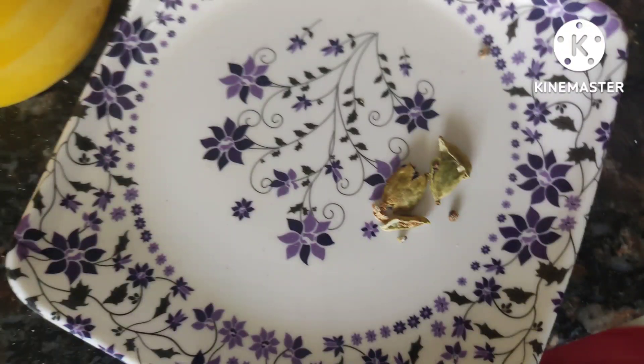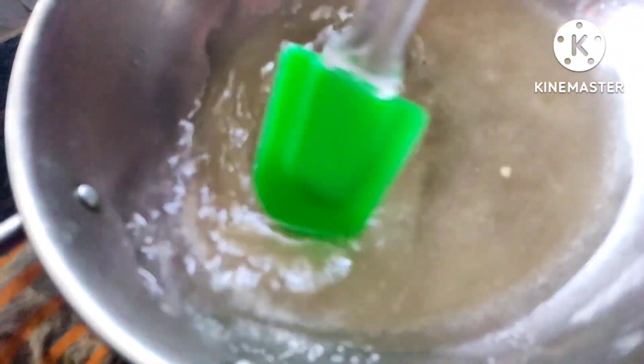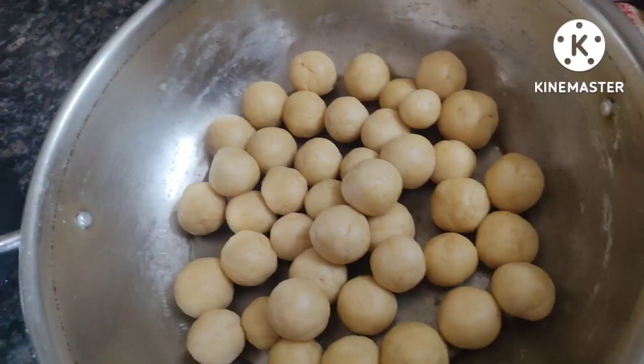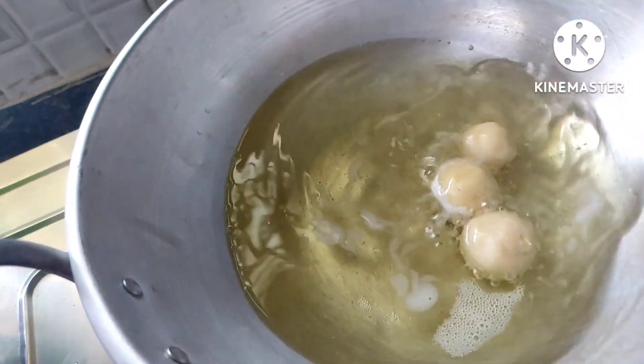I have powdered the nuts and 3 to 4 pieces of cardamom. Now I'm making the sugar syrup — I've turned on my stove and I'll put 400 grams of sugar and 400 ml of water. Beside that, we'll fry the jamuns — I've placed a wide-bottomed vessel with the required amount of oil.